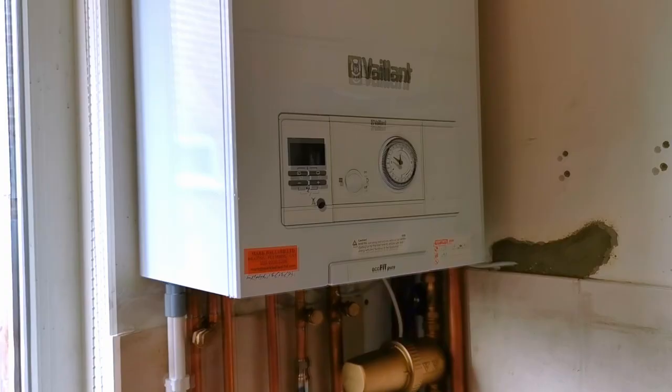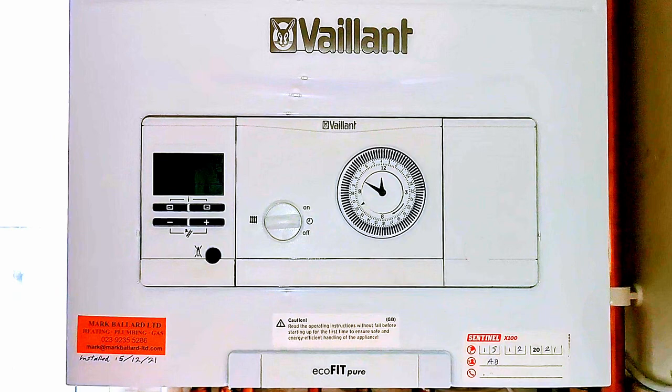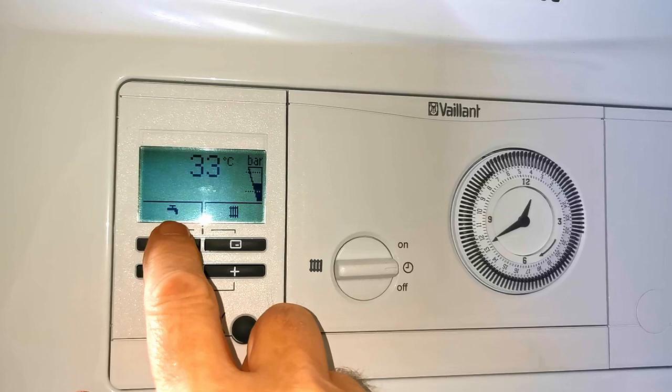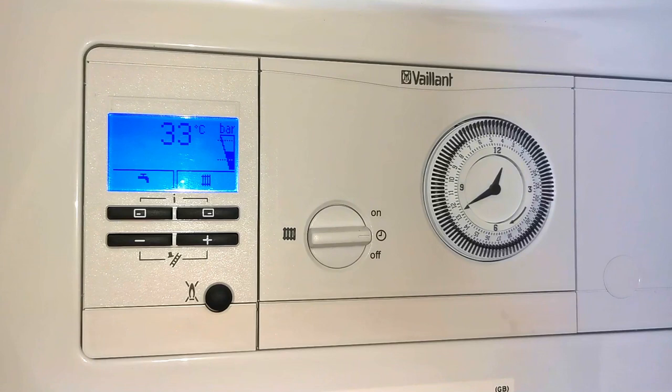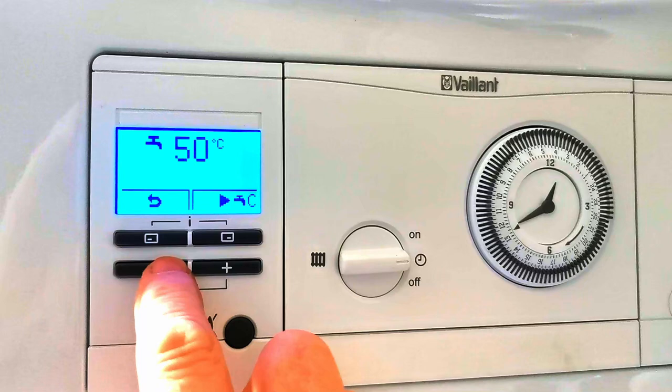On the front here we have the big Vaillant badge. There's no door on the front of the boiler so all the controls are on display, and you can see that this is the Ecofit Pure. On the control panel we have a digital display and from here we can access all our settings — we need to push a button to light the display up. If we want to adjust the hot water temperature, we can do that quite easily by pushing the button underneath the tap symbol and then adjusting the temperature up and down using the plus and minus buttons. That's pretty straightforward.